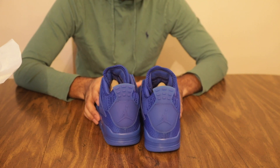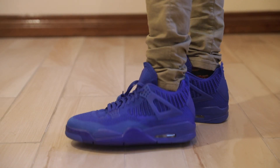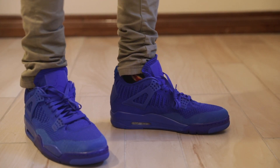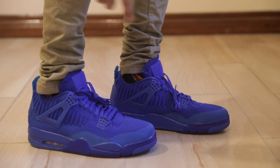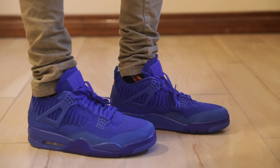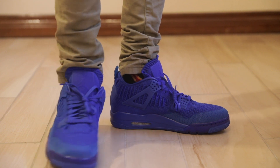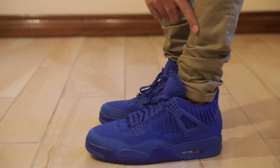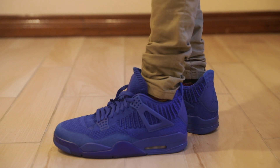Thanks for watching. Let's check out the on-foot clip. On foot, they look pretty nice. I like the way this denim is stacking here. If you like denim like this, check out the link in the description — it's an Amazon affiliate marketing link for Scotch and Soda denim. I buy a size that's a little bit too long for me so I can get this nice stacking. Link's in the description below. Let me know what you think of the shoes on foot.